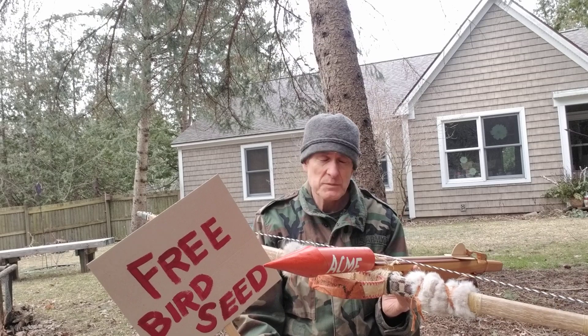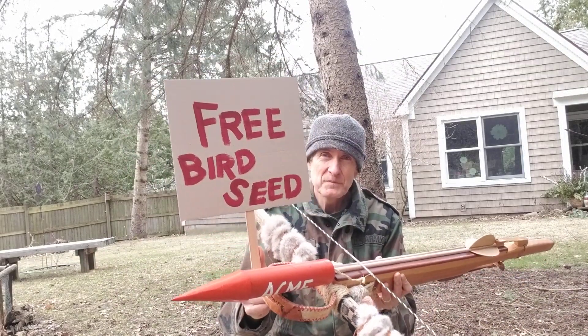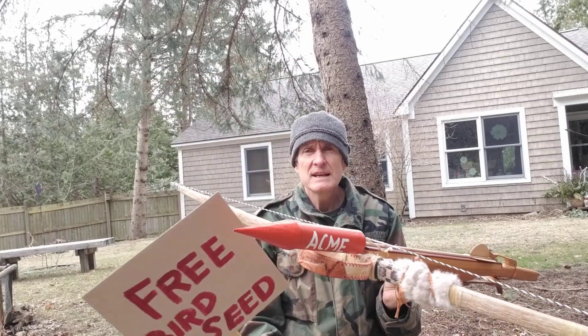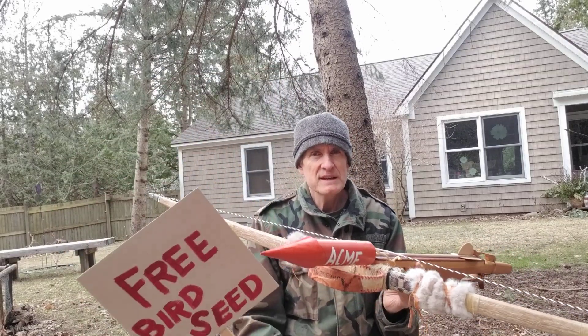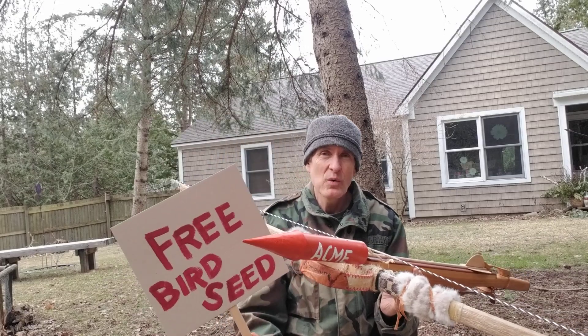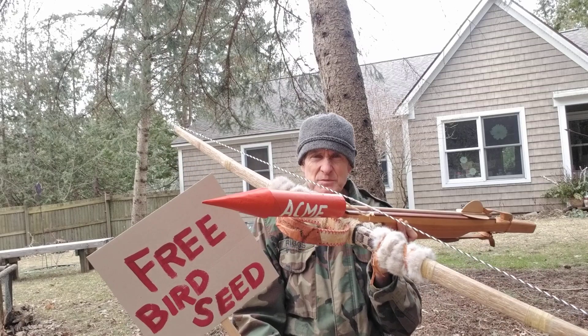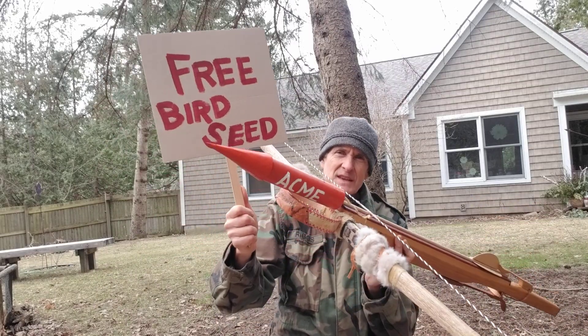By my calculations it's approximately 60 feet. So, short or long — how far from the bowl of birdseed? And do not fear, I know what you're thinking. I am not actually going to have birdseed in that bowl, because I don't want to attract any potential wildlife, past, present, or future, to the impact zone.